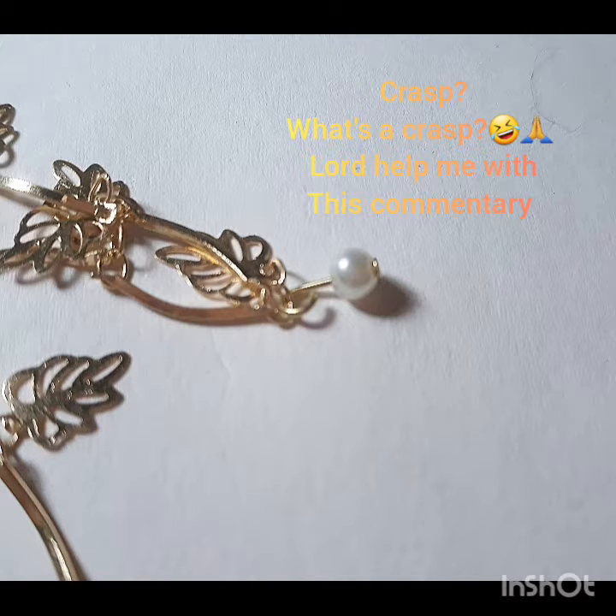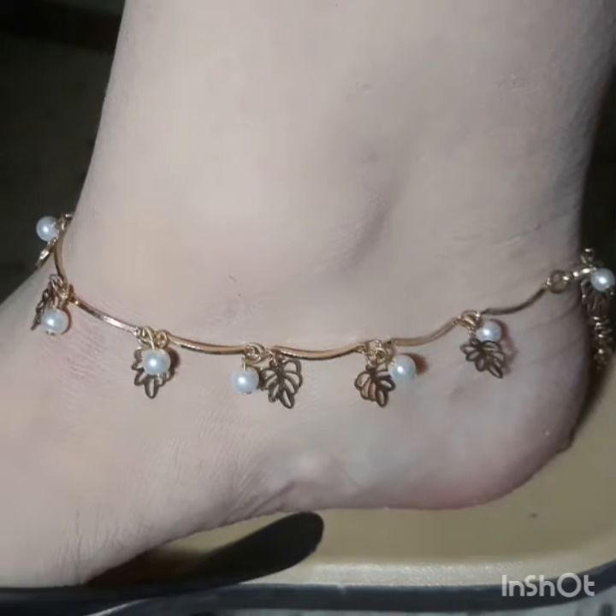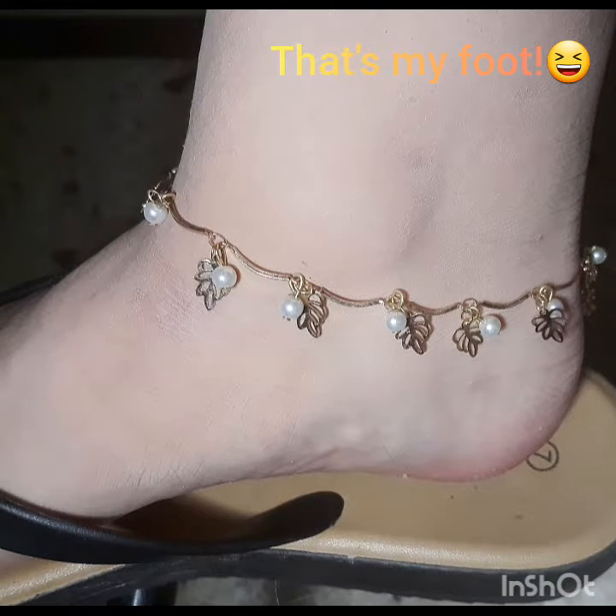I'm going to put it through the clasp and one of the charms, then close it. You're going to repeat that step for all of them and that's it — you've got yourself your own anklet! It was very very simple but it looks very very nice.